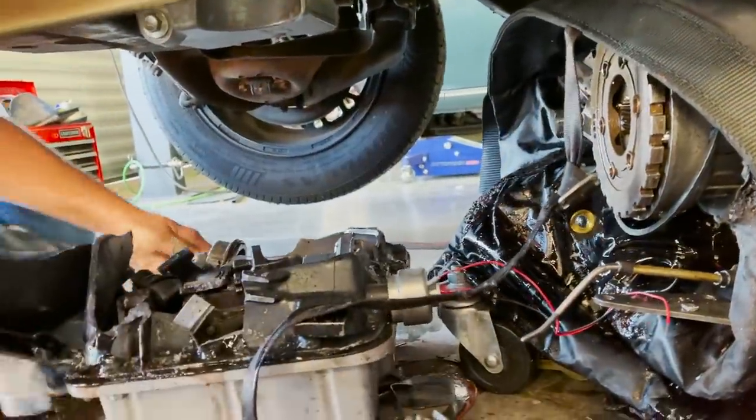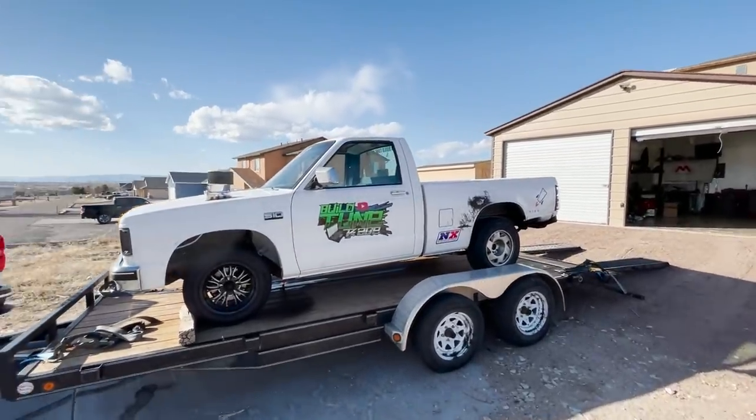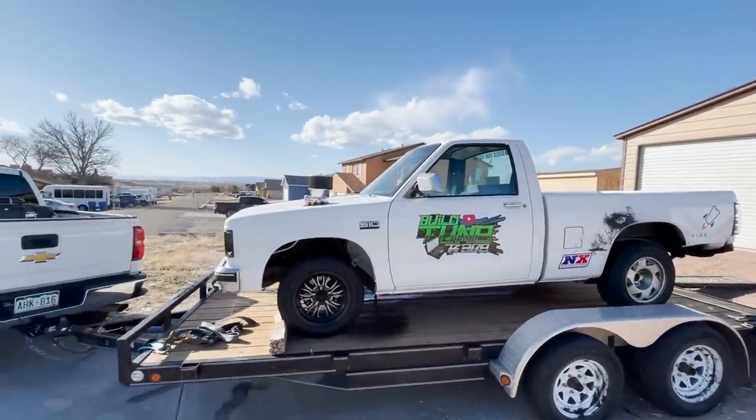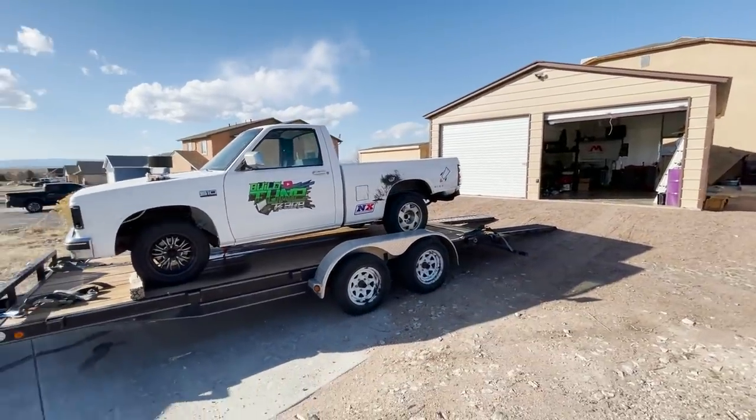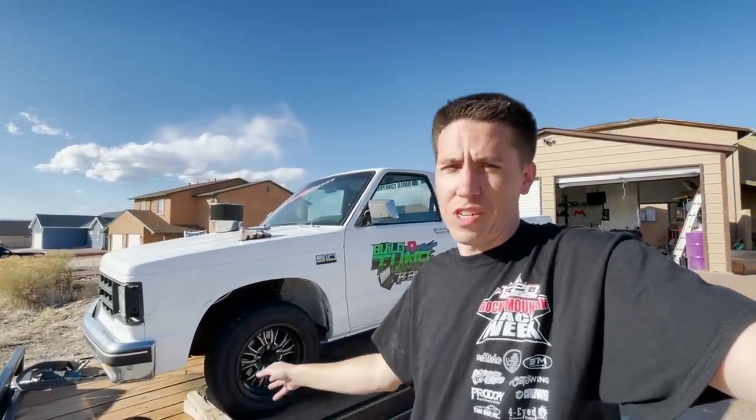Bernie has officially made it back to the shop in Colorado. We're going to get him unloaded, trying to back up and get the right angle into the shop. I'm going to get the transmission pulled out, look at all the destruction, and then try to get a new transmission put back in. I'm already thinking about some upgrades to make.